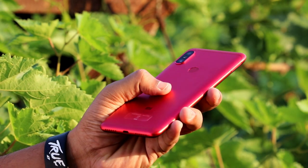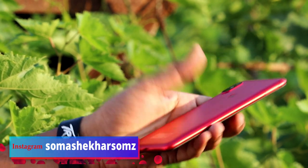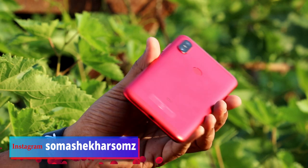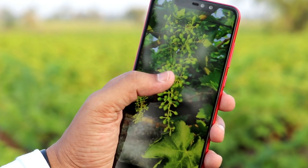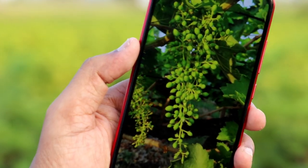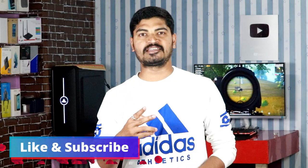In the case of the Redmi Note 6 Pro, those who have the Note 4 and Note 5 Pro can also use this phone. This is the Note 6 Pro — this is the special idea — and there are all the details here.